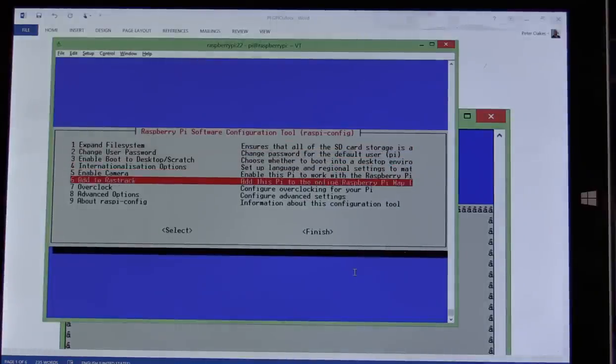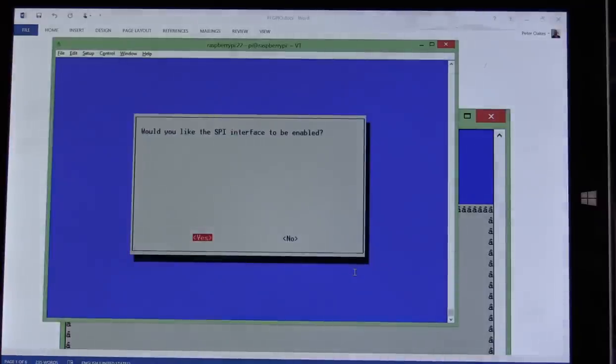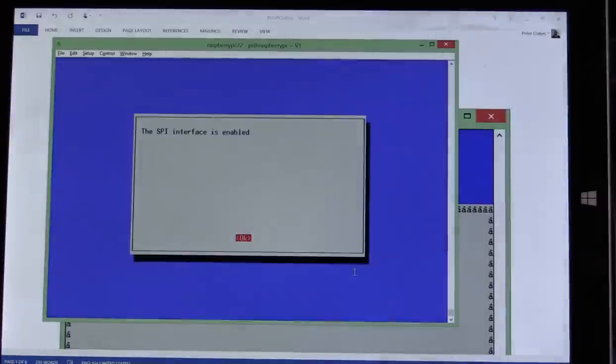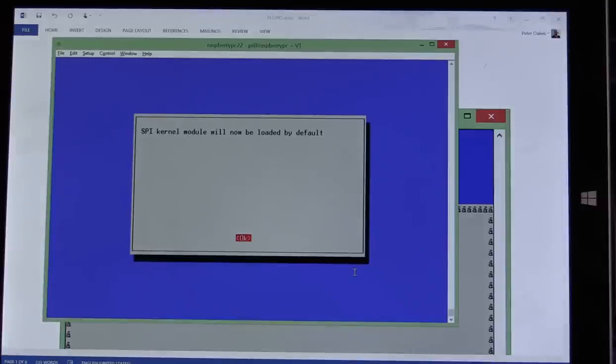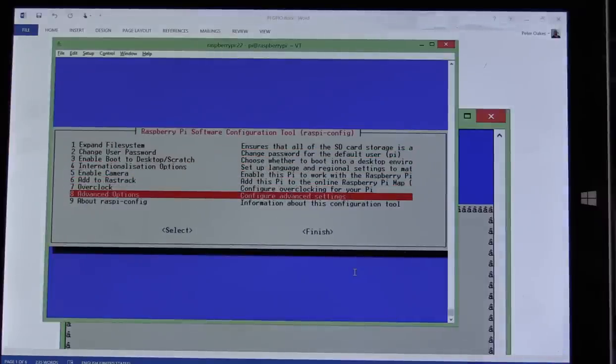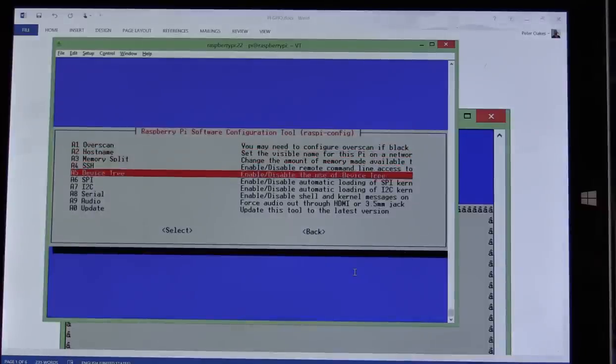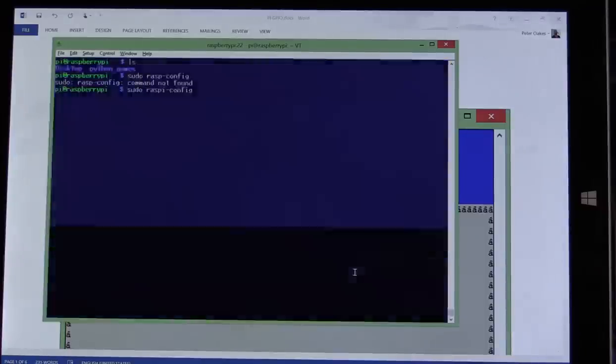Go down to Advanced Options and press Enter. Go down to SPI and go in there. Say yes, we want to enable SPI. Yes, we want it to be loaded by default, so we say OK to that. It will now be loaded by default every time you reboot the computer.